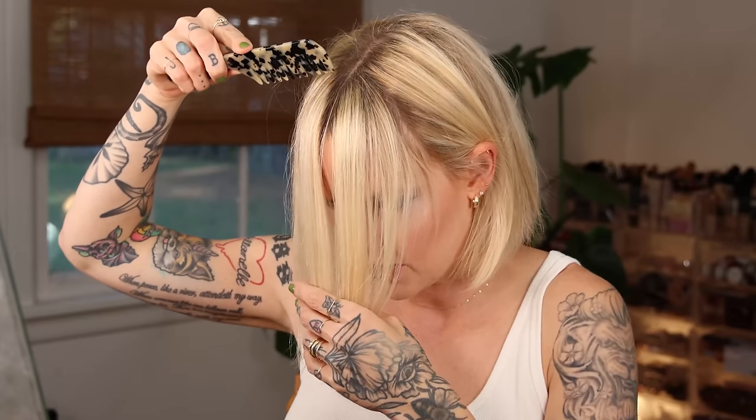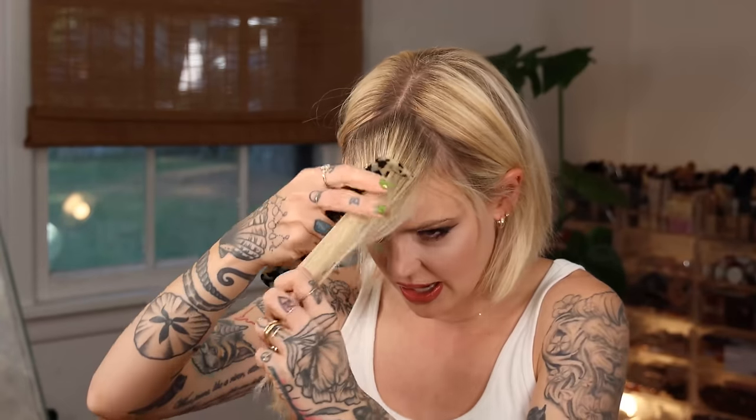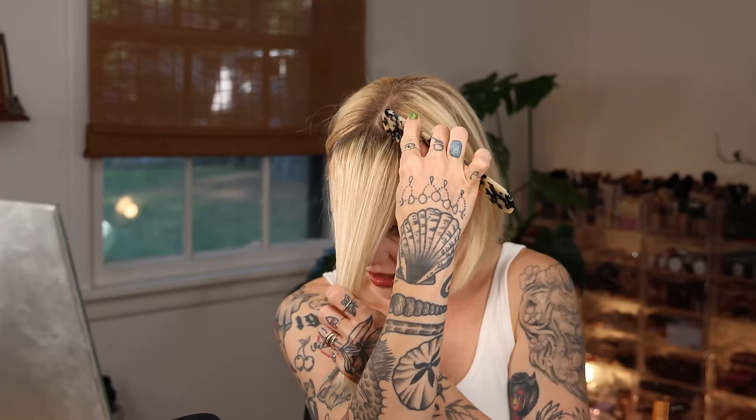I have breakage here, so I'm going to have these bangs graduate a little bit. I'm stopping sectioning right at my temple — there's already breakage there. Have any of you experienced hair breakage with K18? I'd love to know. That's as far back as I want to go with these bangs. We are going to graduate it. You can feel how thick your bangs are going to be — just going to take some out because we can always cut more. Once you cut, you can't cut less.